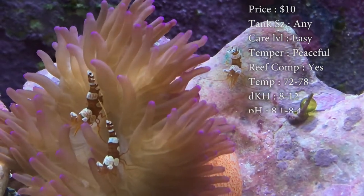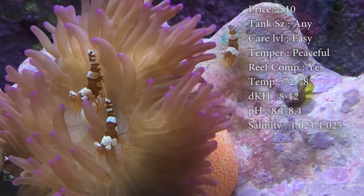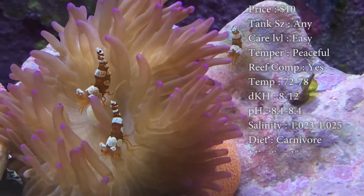Temperature, I'd keep it 72 to 78. DKH, 8 to 12. pH, 8.1 to 8.4. And your salinity, 1.023 to 1.025.